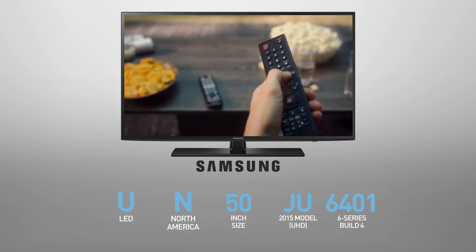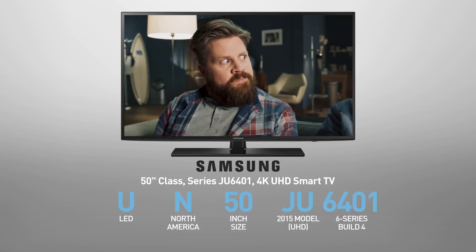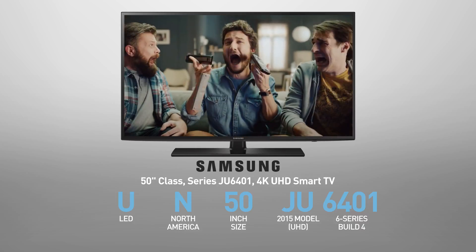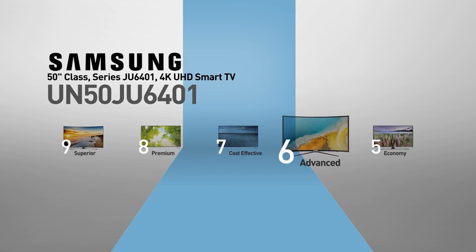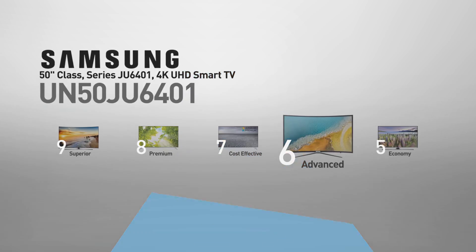The Samsung UN50JU6401 is also called, among other names, the 50-inch class Series JU6401 4K UHD Smart TV. This model belongs to the 6 series, Samsung's advanced line of TVs, offering advanced picture quality at affordable prices.